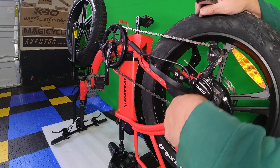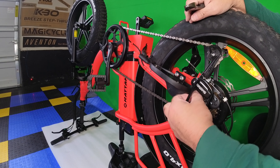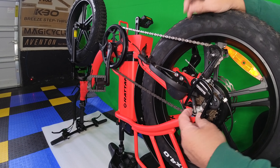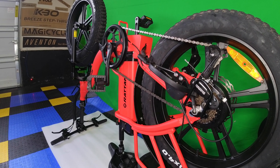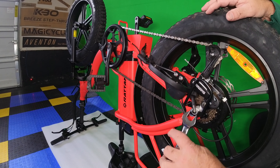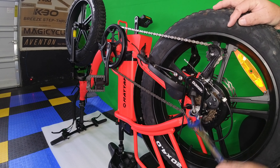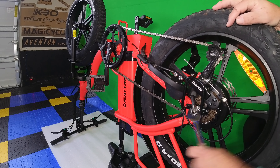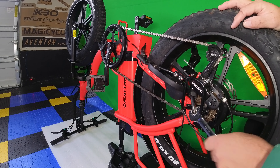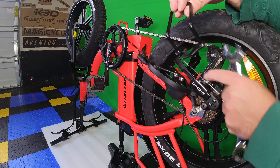Now we're going to pull the cap off here — that's just a cover that protects and hides this bolt here. All right, now we're going to unscrew this — 18 millimeter. We're going to slip off the derailleur guard.